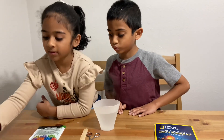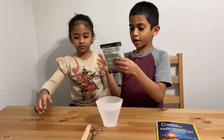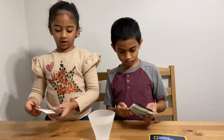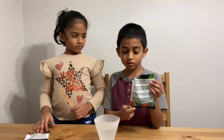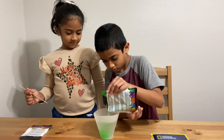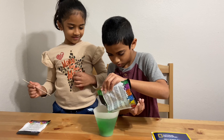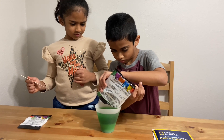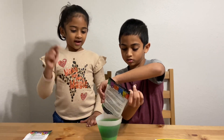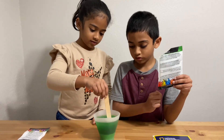Now, we put it aside and pour the powder. And then, after you pour the powder, put it in your seed rock. Let's add the powder. You should add all of the powder. And after you add the powder, we need to stir it with the popsicle stick for two minutes.